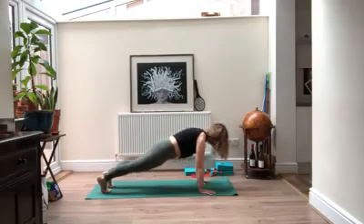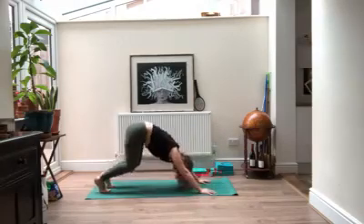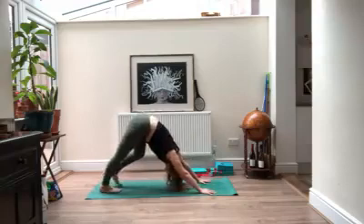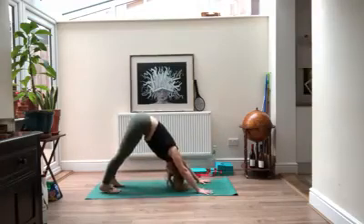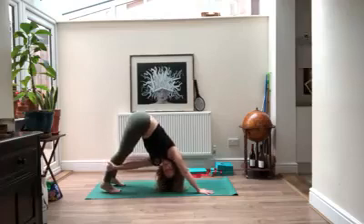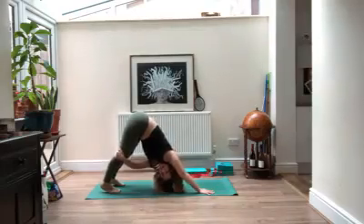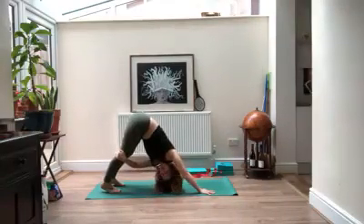Coming all the way back to downward facing dog, take your left hand and bring it to your right thigh, opening up. Look underneath your right underarm. If it feels okay, try to keep your chest reaching back so you're not putting all the weight into your hands. On your inhale, come back to center, moving to the other side — right hand comes over to the left leg, bring your gaze underneath the left underarm.